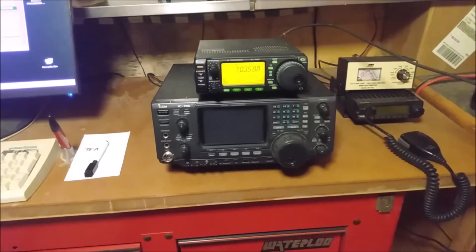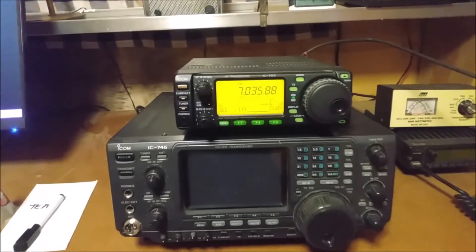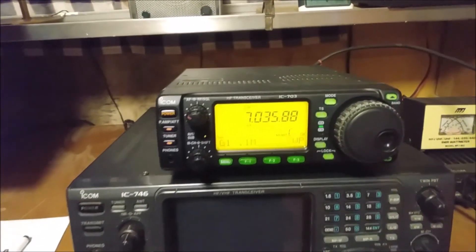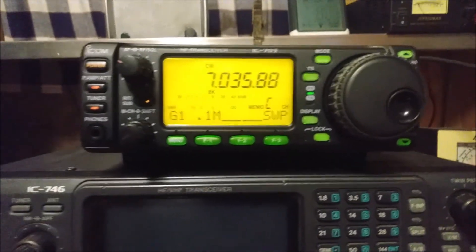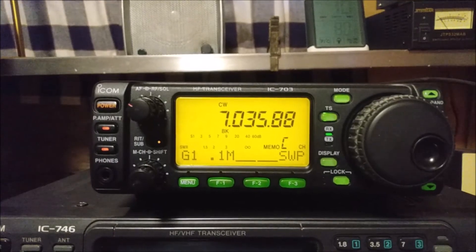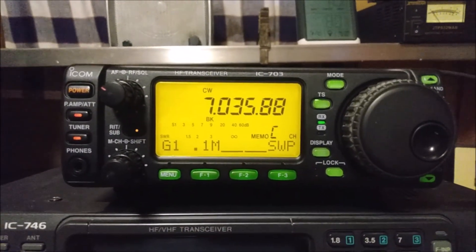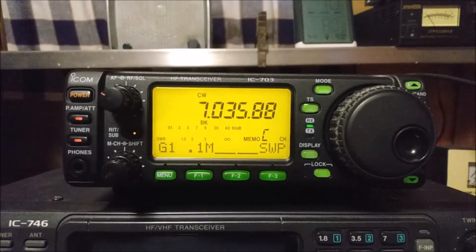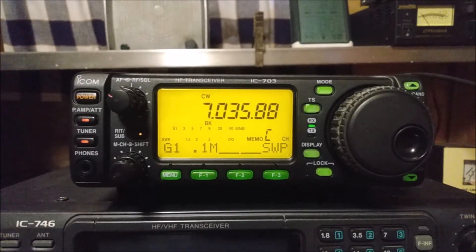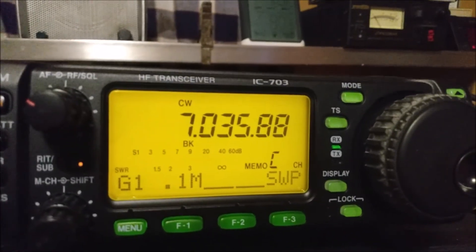Here it is finished — this is the ICOM IC703 QRP radio, which is typically used for CW, and it's looking good. I hope this video helps you with your ICOM project. If you have any questions, comment below and I'll try to help you the best I can. Thanks for watching and please click subscribe.